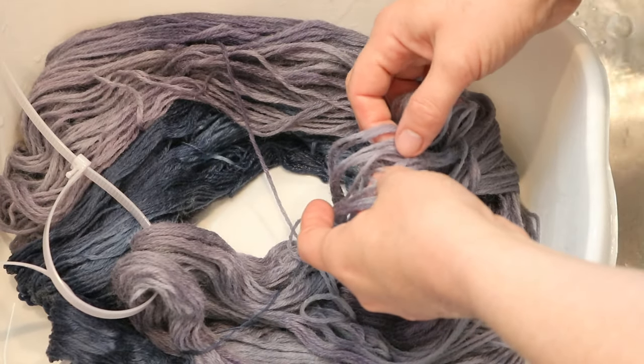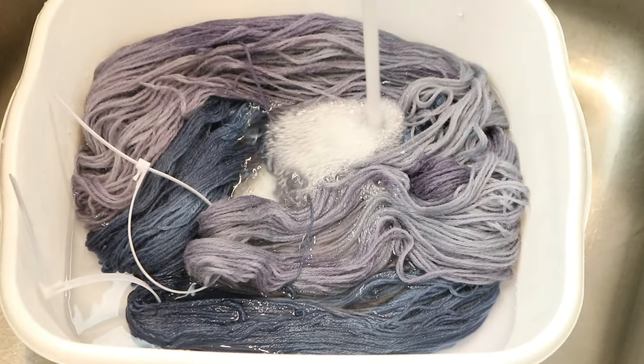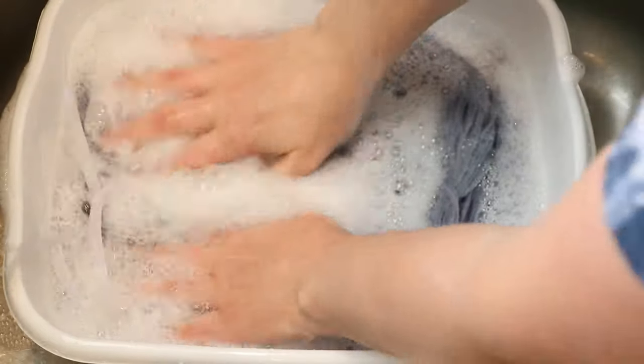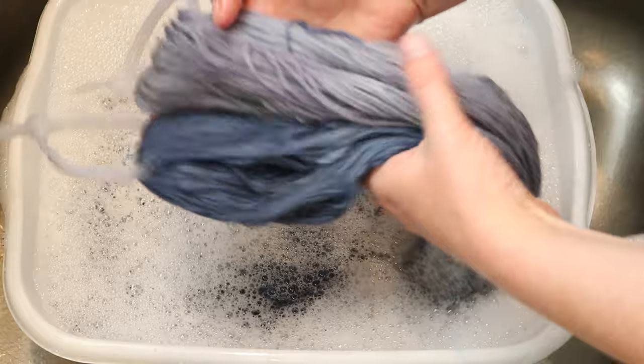I'm going to go ahead and wash this until I can get the water to run clear. There's absolutely still purple in our Wool of the Andes yarn — it doesn't look like it's gone completely blue. There are blues and purples in there. Even with this bleeding, I have no doubt that we will have a mostly bluish color in both of these yarns, which is fantastic.